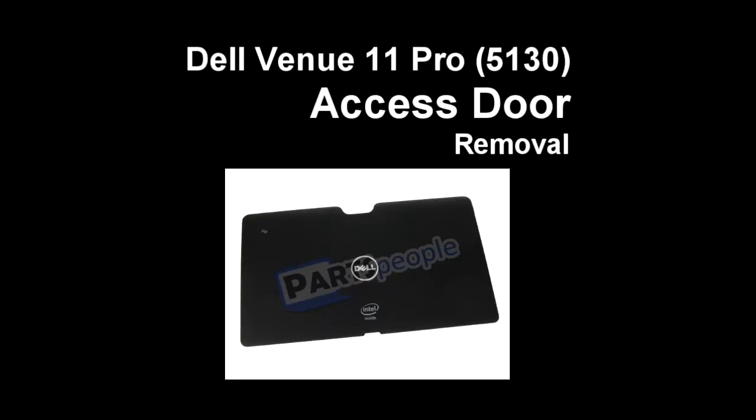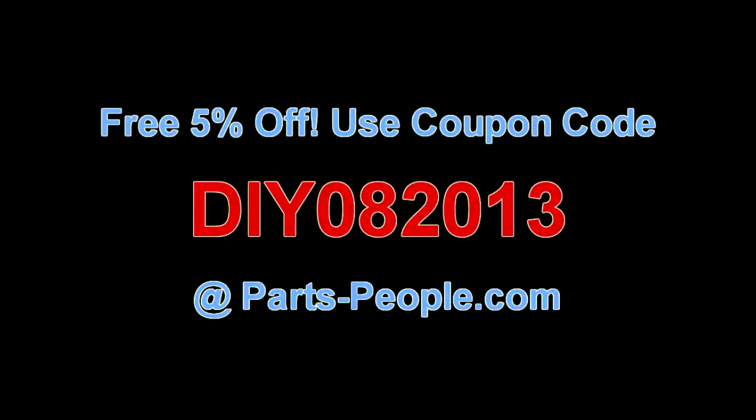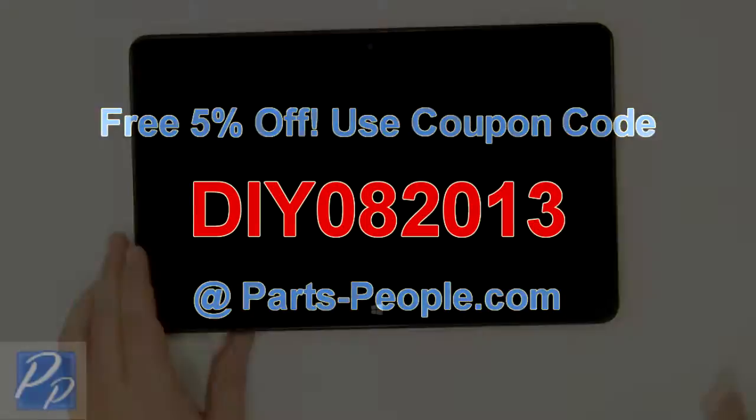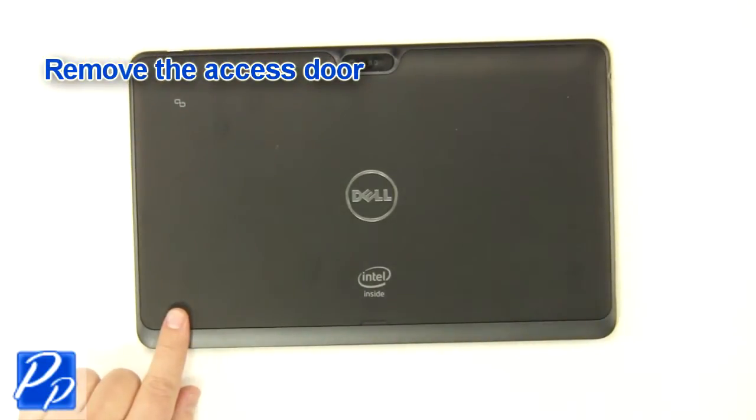This video will show you how to remove the access door on the Dell Venue 11 5130 tablet. Check the link in the description below to find parts for this tablet. Partspeople.com offers 5% off to do-it-yourselfers with this coupon code. Remove the access door.